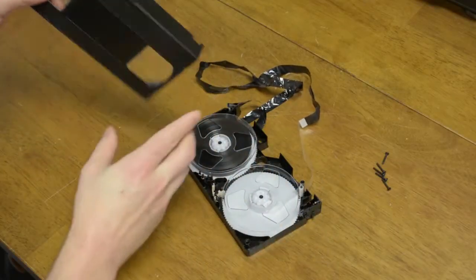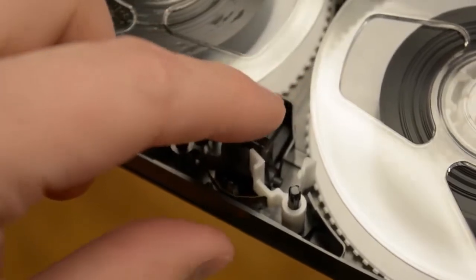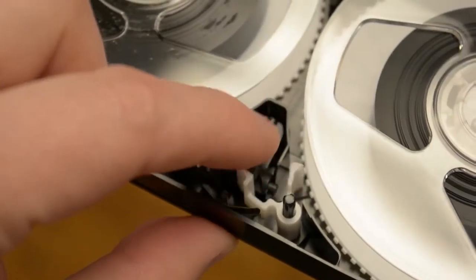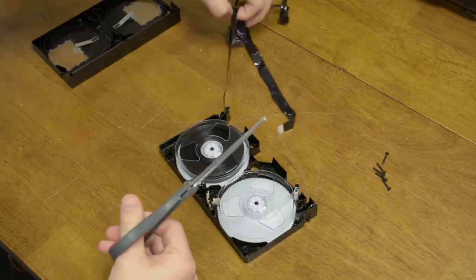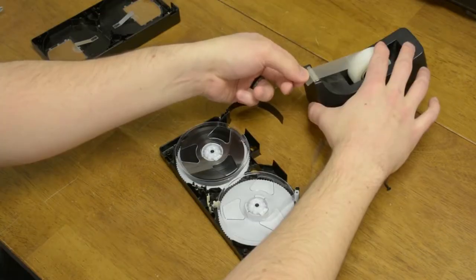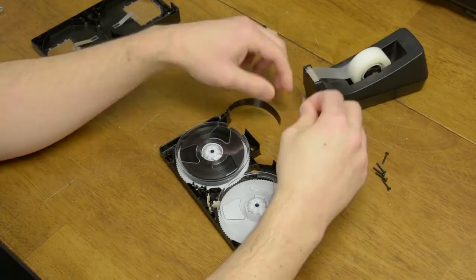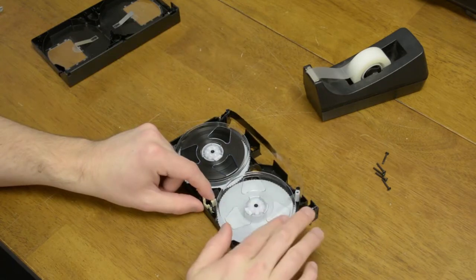If you notice at the bottom center of the tape, there's a tab. When you push and hold this, it will allow the reels to move freely. Push and hold the tab and pull out the tape a little bit on each side. Take your scissors and cut out all the crinkled spots. Take a little bit of scotch tape and tape it on the bottom of the tape. Then push the center tab and wind up the sprockets.